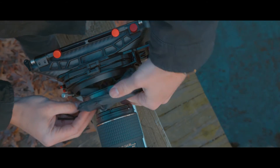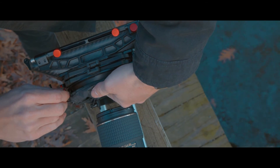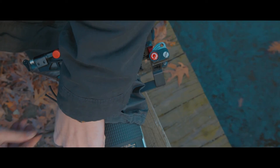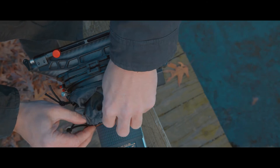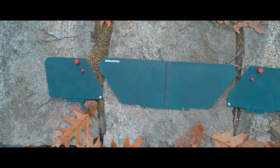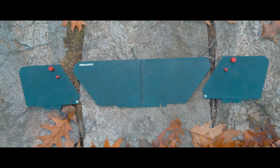This matte box also does feature a removable donut with drawstring tightening. It screws in very easily, you can pop it off if you want to. Also included are two adjustable side barn doors and one top French flag.